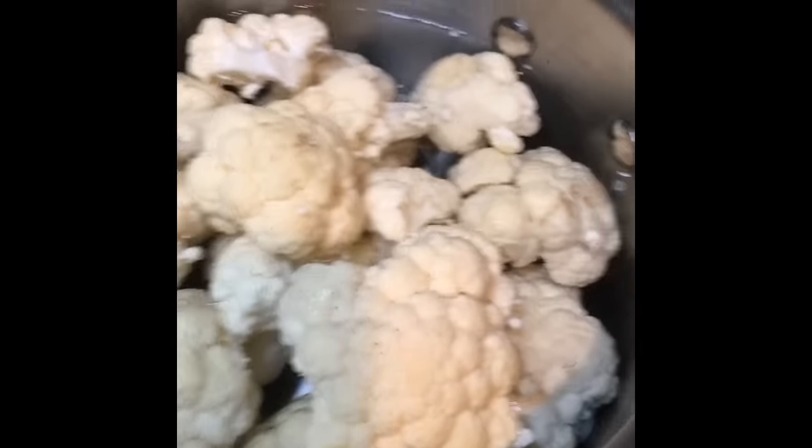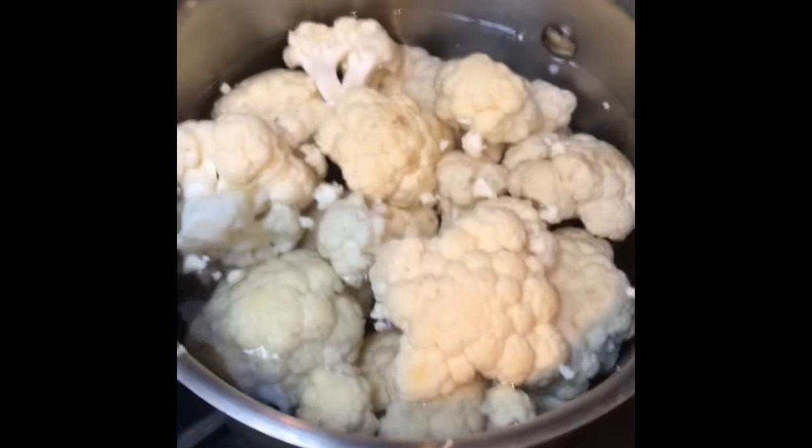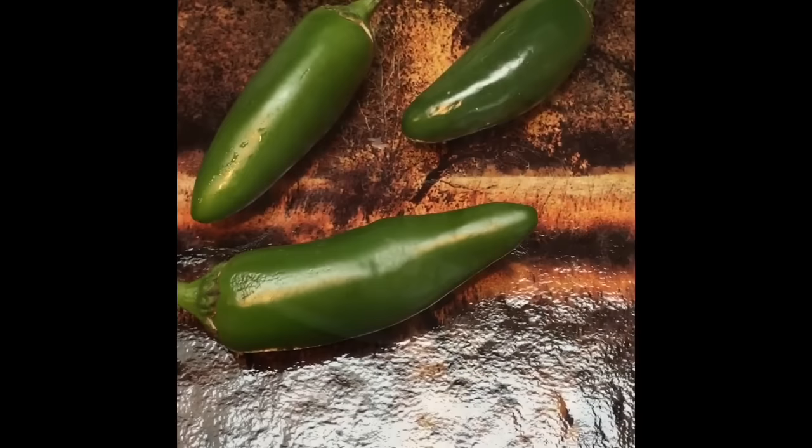While your meat is browning, you want to actually be boiling your cauliflower because you're going to make it into a mashed potato texture technically. So work on that while your meat cooks.